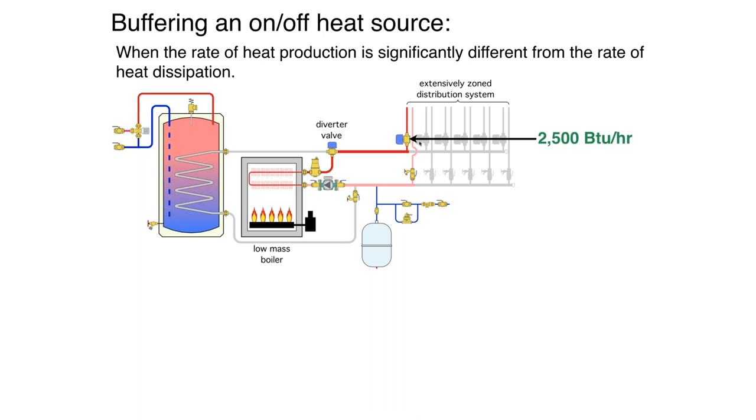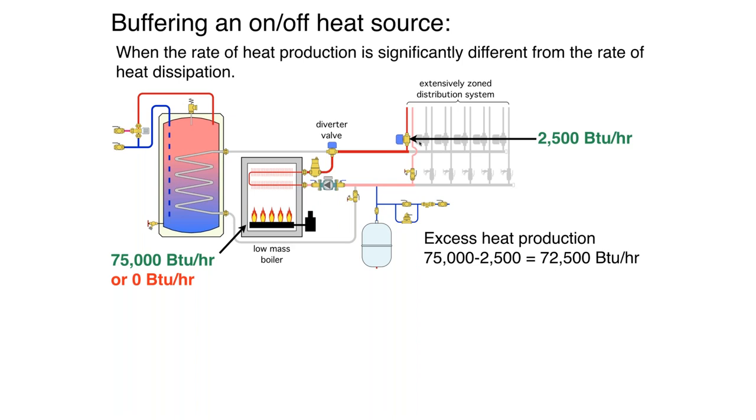Let's say a zone comes on but it's a small zone — it's a morning like this morning — with maybe a panel radiator or floor heating, drawing only 2,500 BTUs per hour. We wire the end switches of all those zone valves to a typical multi-zone relay center and fire the boiler. This boiler is an on-off boiler sized at 75,000 BTUs per hour. When it's on, that's what it produces; when it's off, it's zero. So we've got a huge discrepancy between the rate of heat production at 75,000 BTUs per hour versus the rate of heat dissipation at 2,500.